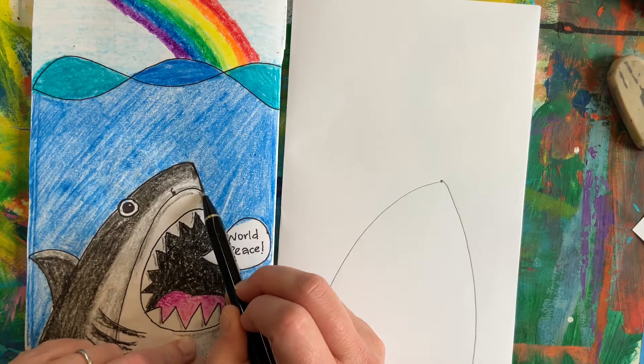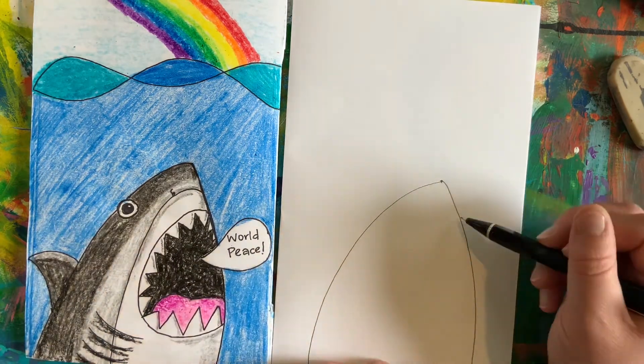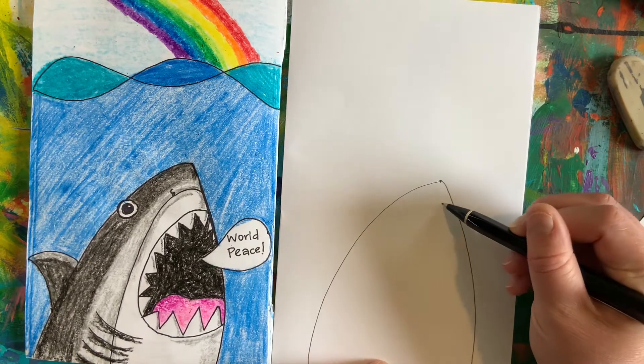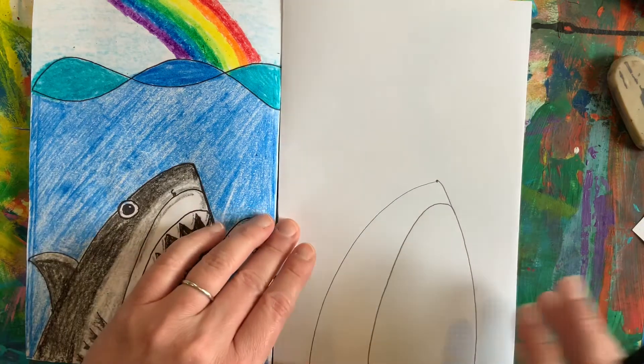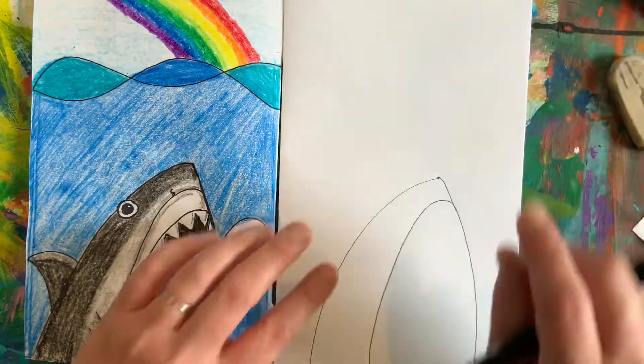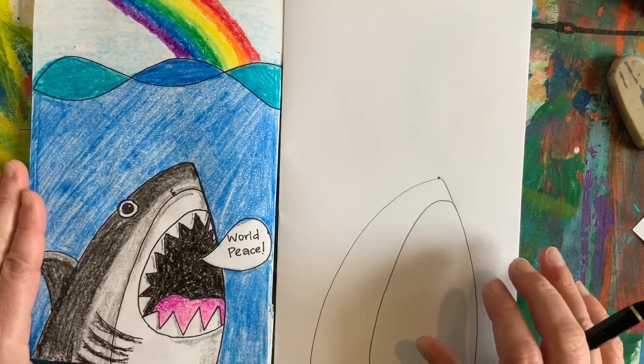I'm going to use what's kind of like a candy cane line. It's going to curve at the top and then go straight down. So that's going to help us separate what is the top from the bottom of our shark.